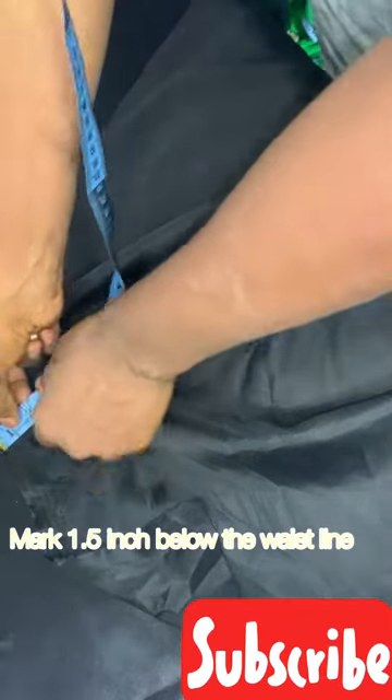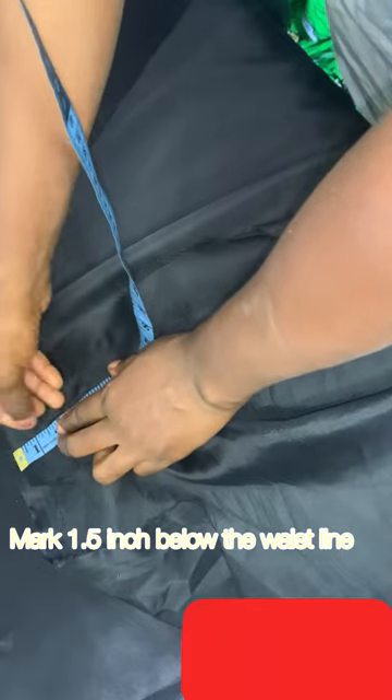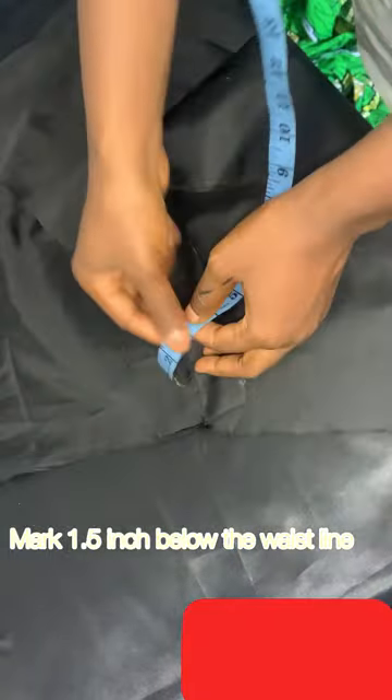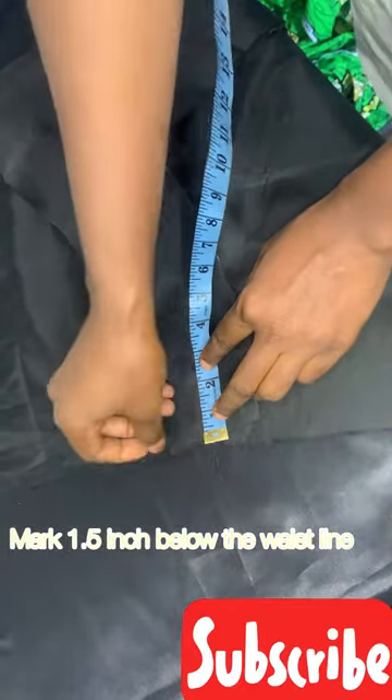On the lining at the waistline, I came down by 1.5 inches. Remember when we were cutting the hip pad we also came down by 1.5 inches. So I marked that on one side of the waistline and I'm marking the other side 1.5 inches just like that.